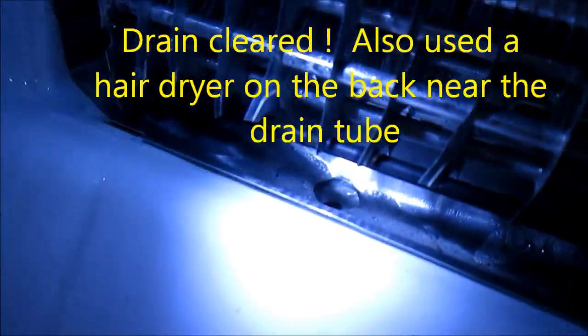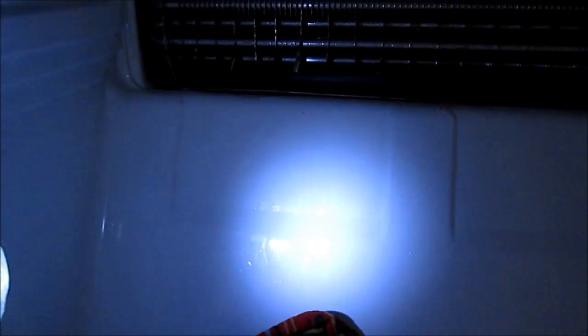I do have a hair dryer that puts out more heat. Yeah, that's fine, you can turn that off.